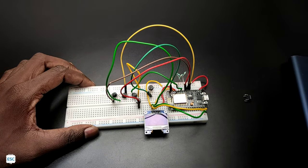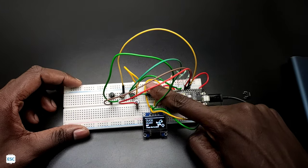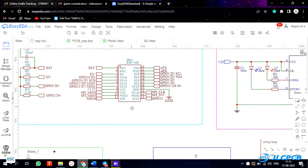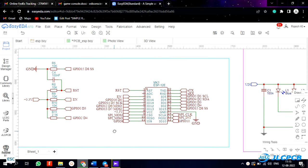First I made a prototype on breadboard to confirm everything is working. To turn this into a good looking gaming console, I decided to make a PCB. In ECEDA I designed the circuit. The main component — the brain of this console — is the ESP12V board.